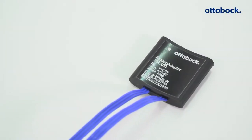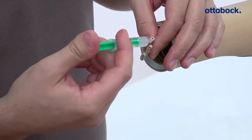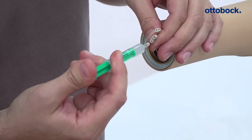With the analog adapter, the dynamic arm can be used in combination with analog hand systems. To connect the analog adapter with the dynamic arm, lubricate the cable connectors of the dynamic arm with silicone grease.